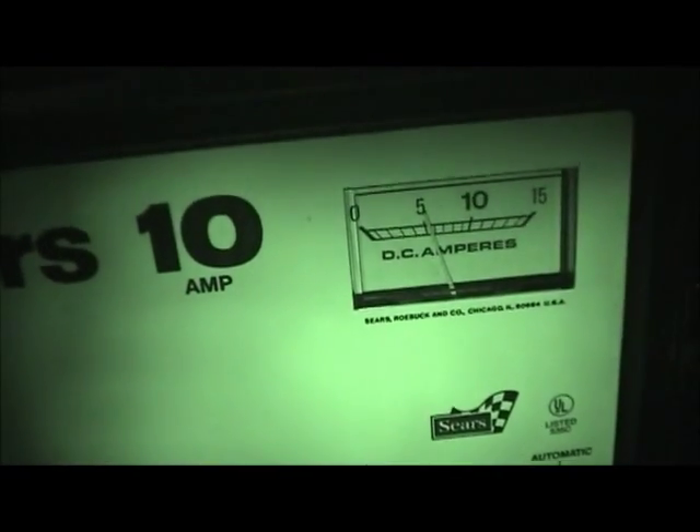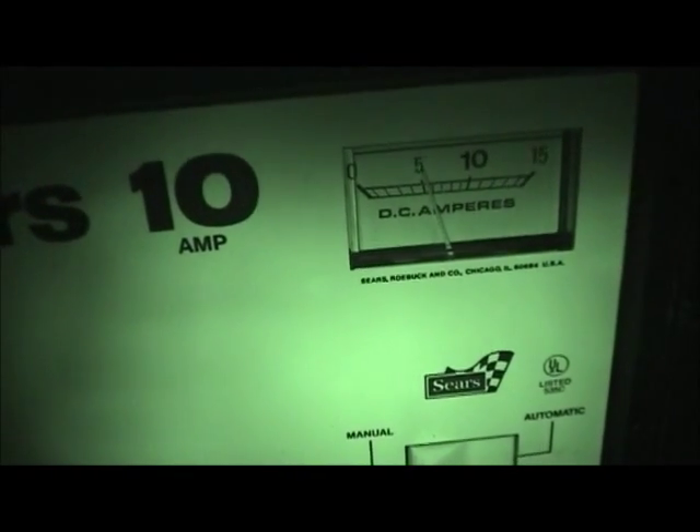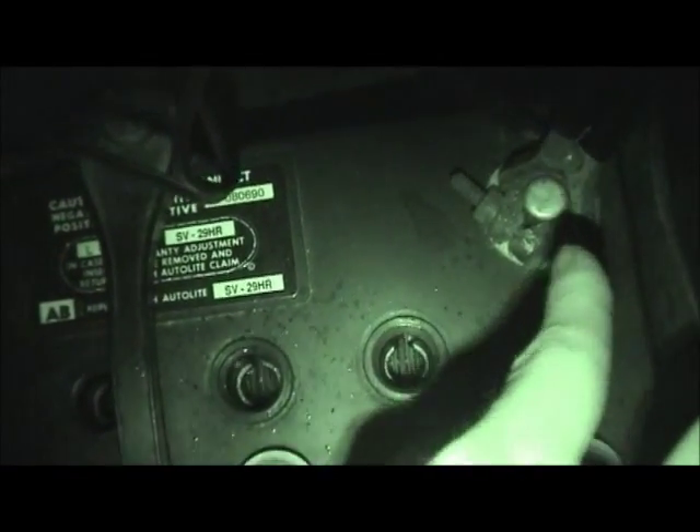That'll be 5 amps all night long — it'll never go lower than that, or not much lower than that. And that's because we have shorted cells, which are evident here. This is the positive side of the battery, and that's the negative side of the battery. You can see some acid splashes on the top, because it's gassing excessively.